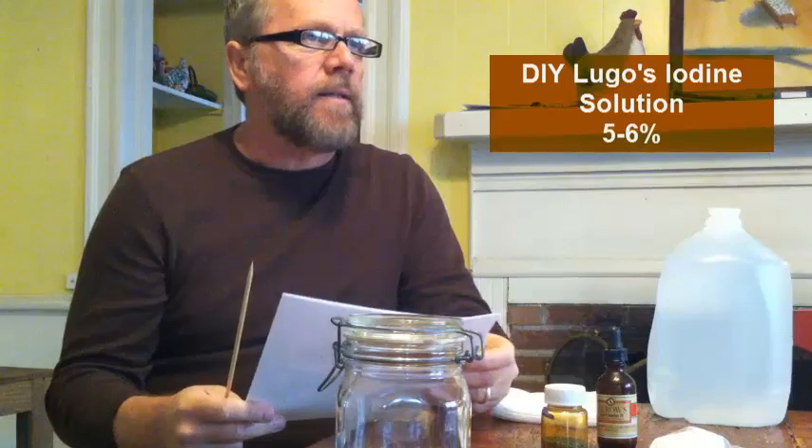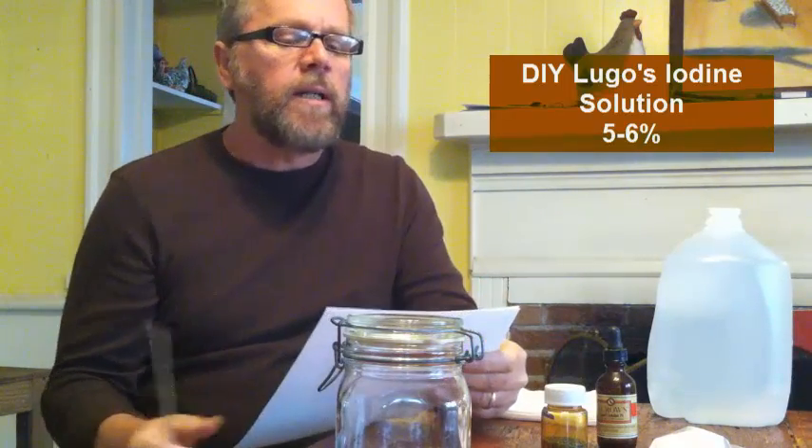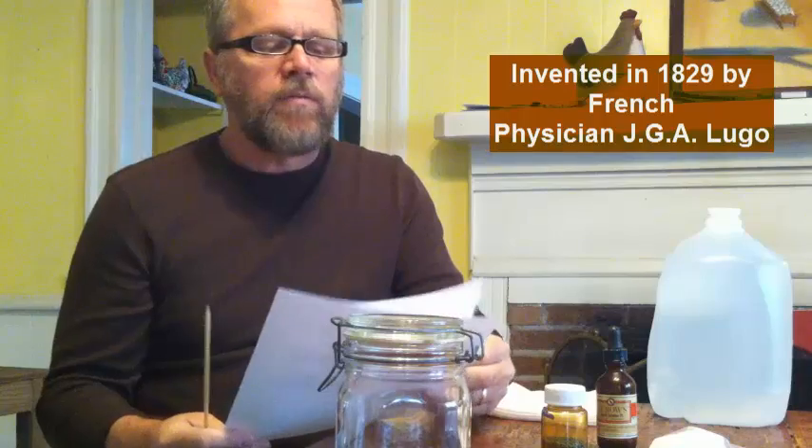Today we're going to make Lugol's iodine. Lugol's iodine is a solution that was invented in 1829 by a physician by the name of Lugol. He was a French physician and it was primarily used as a disinfectant and also for water purification, but iodine has many different uses obviously.